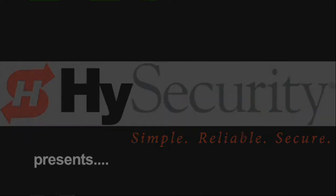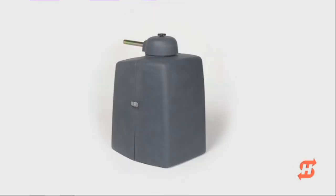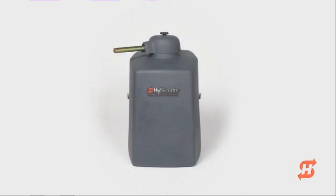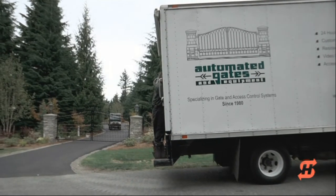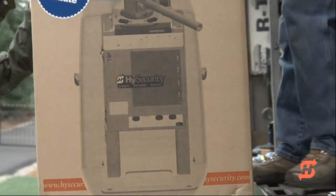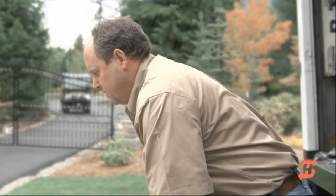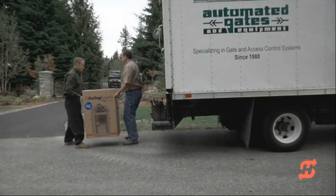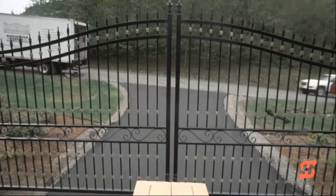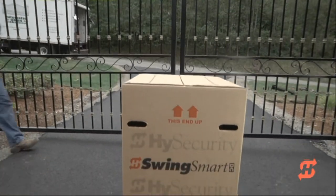Welcome! We are pleased you are watching High Security's SwingSmart DC installation video. SwingSmart DC is a price-competitive, ultra-reliable, residential and commercial pad-mounted swing gate operator. This 15-minute video demonstrates how easy it is to install SwingSmart DC, plus it highlights several unique features such as uninterrupted DC power supply, patented taper clamp design, and automatic master-slave gate synchronization.